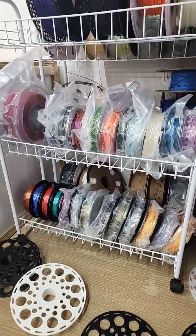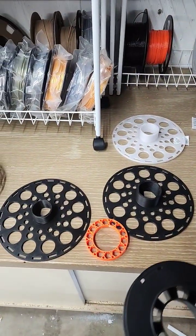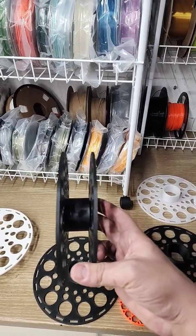Tried it on many different brands, many different spools, and even odd-shaped spools, and it has worked fantastic. The only other issue is that too narrow of a spool can cause problems running into the feeding line.